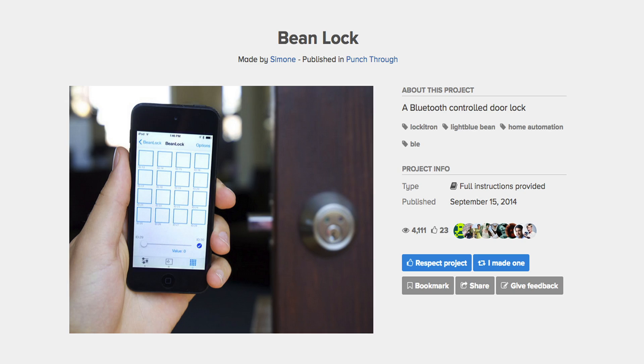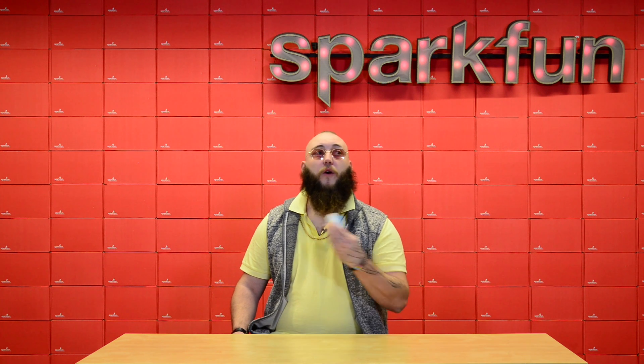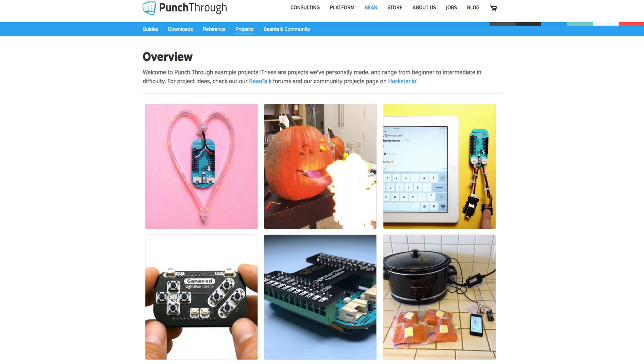Projects like the Bean Lock, Bluetooth Smart Lock, or the Flame Throwing Pumpkin Notifier. In fact, there are a whole bunch of cool example projects over on the Punch Through website for you to check out.